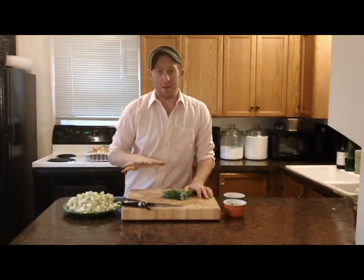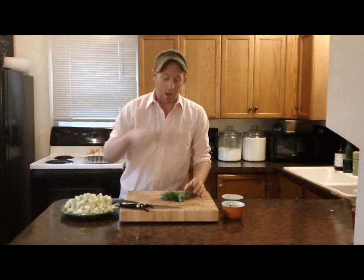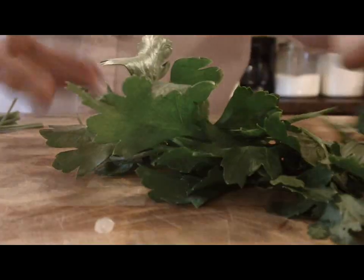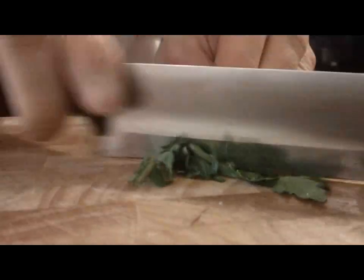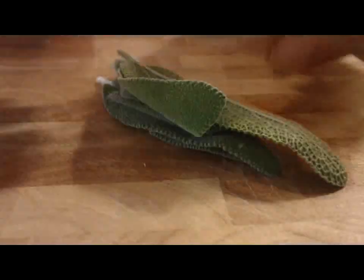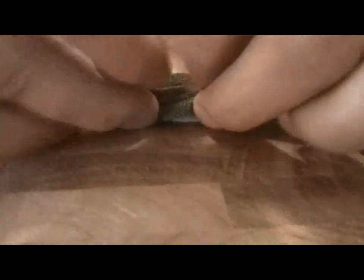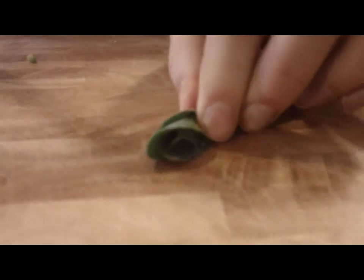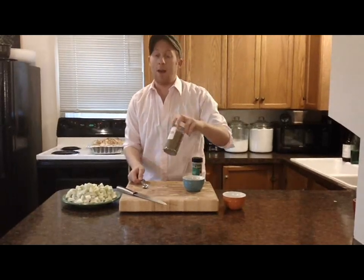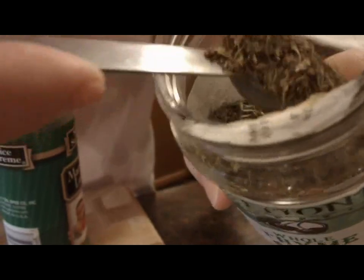Now that I've got the big stuff done, it's time to start working on my herbs where I'm going to get a ton of flavor. I'm going to chop up half a cup of fresh parsley and three tablespoons of minced fresh sage. I'm just going to roll my sage up into little bundles and give it a chop. And to my fresh herbs, I'm going to add some dried herbs: one teaspoon of thyme and one teaspoon of dried marjoram.